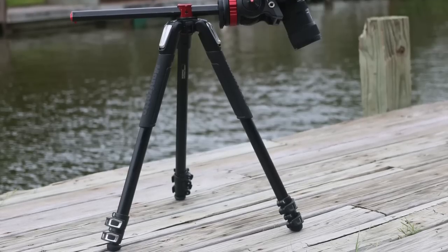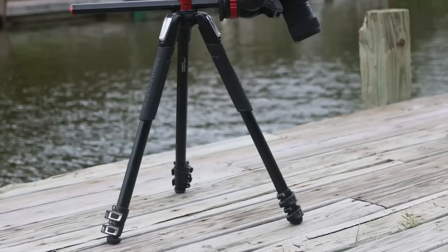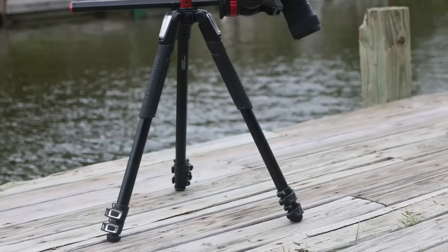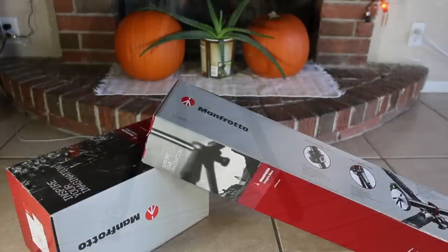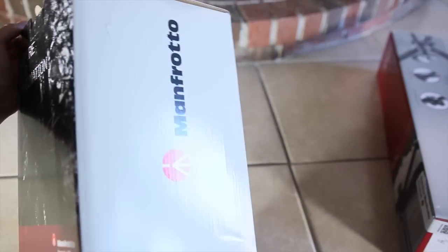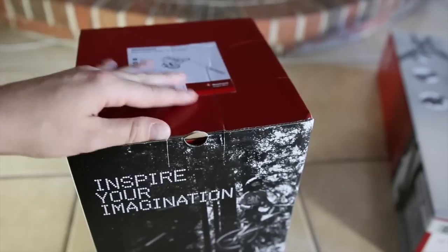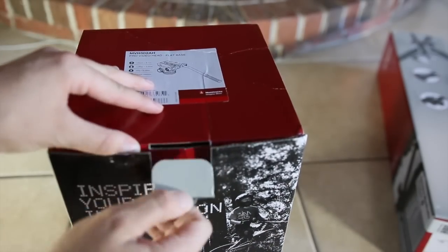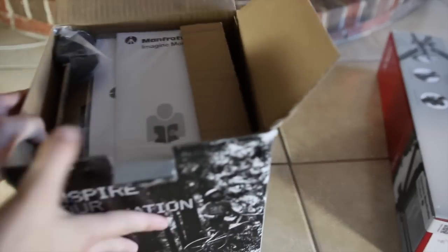I had a $60 Sunpak tripod from Best Buy that I was using and it was trashed, so it was definitely time for me to make the upgrade. These are sold individually, but I did buy them as a lot for one price. They're made so that you can mix and match and get exactly what fits your needs, whether you're shooting video or photo.